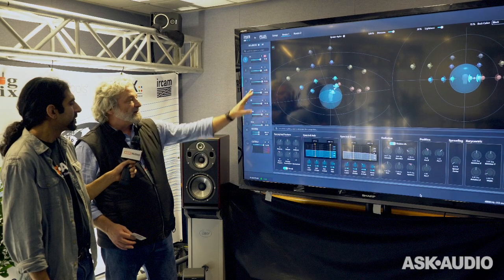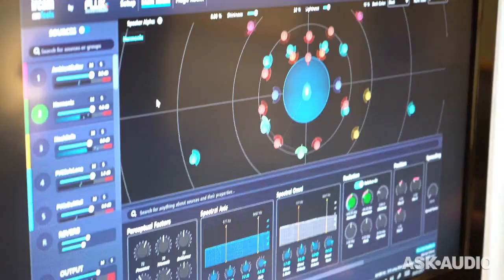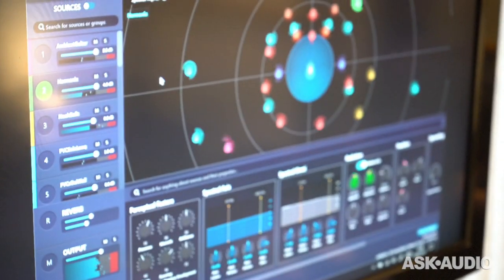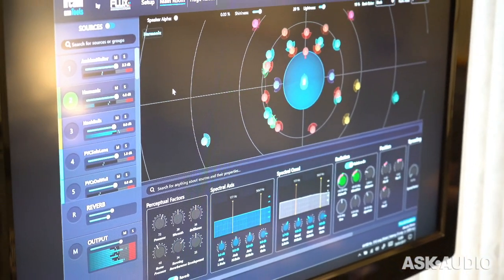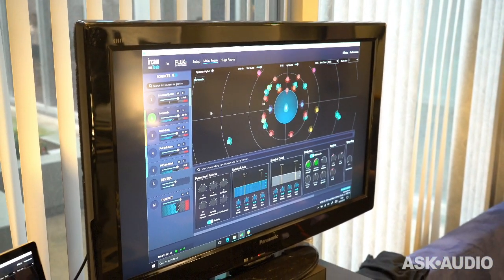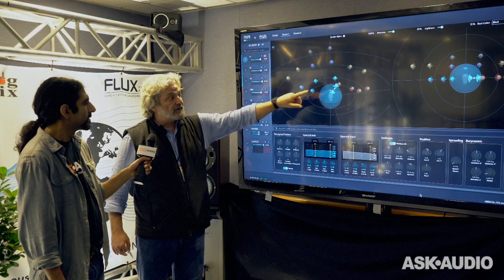Just to make a quick demonstration — a quick resume of this instrument. You can have a certain amount of sources coming from Pro Tools or coming from any of your DAWs that you have, and you can spatialize them. Then you put them in a room, and you can have multiple speakers. Here we have eight speakers in the room.